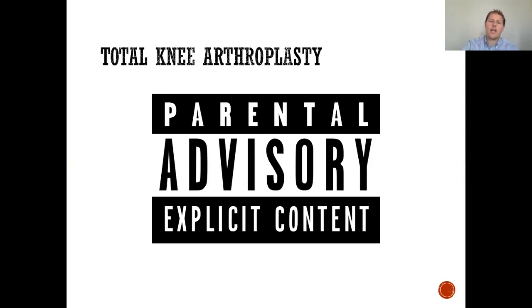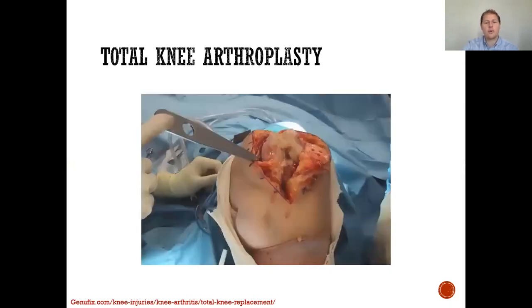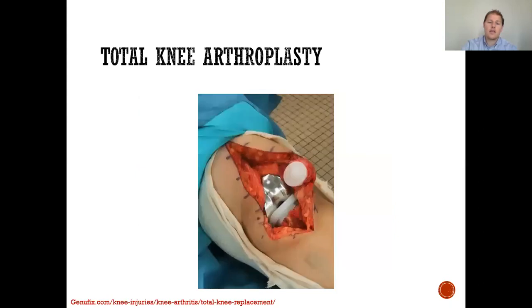I'm going to show you pictures of what a total joint consists of — just a warning in case you don't want to see it. Basically, in the total knee replacement, we first make an incision over the top of the knee, reflecting the patella, which demonstrates the severe cartilage destruction. We then further expose the knee and take away that destroyed or damaged cartilage. Very little bone is actually removed during this procedure. We then place our implants over the previously cut area.